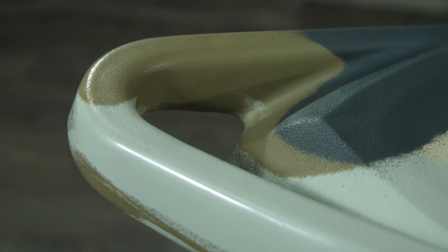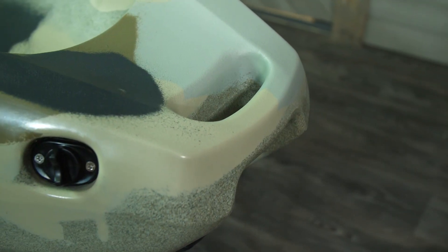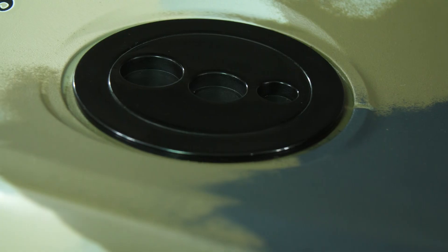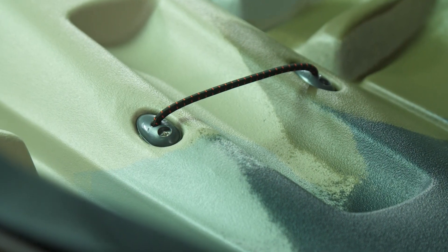At the bow of the boat, we have a molded-in handle. We also have the same molded-in handles on the side and on the stern of the boat. In the bow, we also have some internal storage, molded-in foot rests, and a drink bottle holder right between your legs.